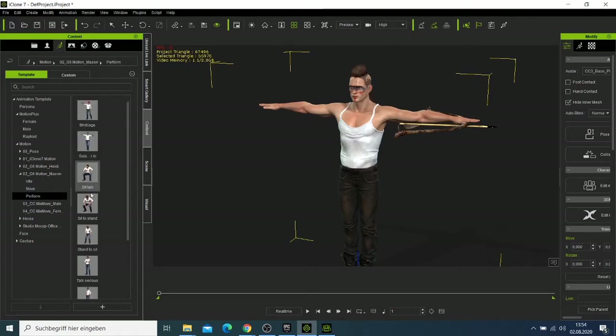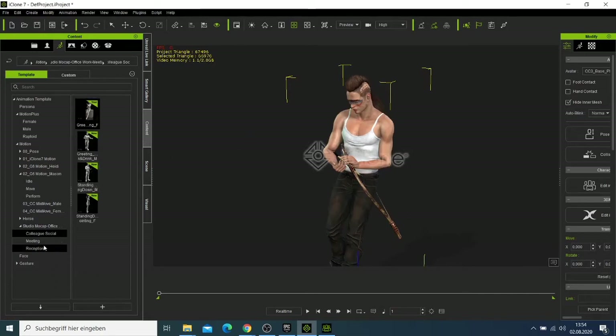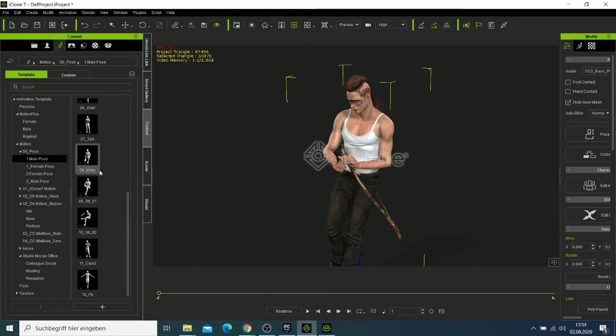I'll try to look under Perform and check whether there are suitable performances. Let me check the poses. Male pose — looking for a male pose here.